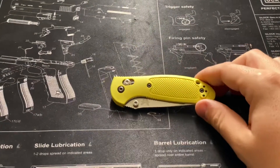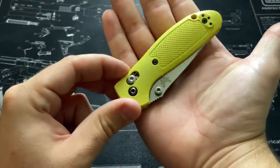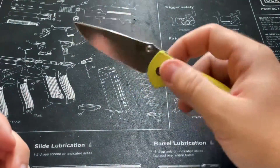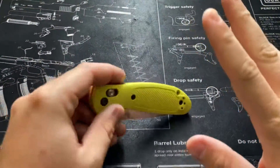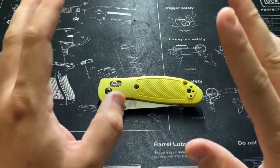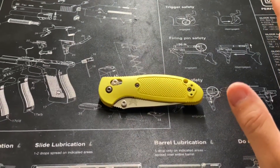Back to the knife — the Benchmade Mini Griptilian. As the name suggests, it's not a huge knife, about the width of a medium-sized hand. What this knife does and does well is its simplicity, mechanics, and just general elegance of being a perfect everyday carry knife.